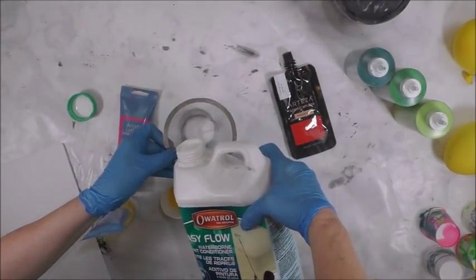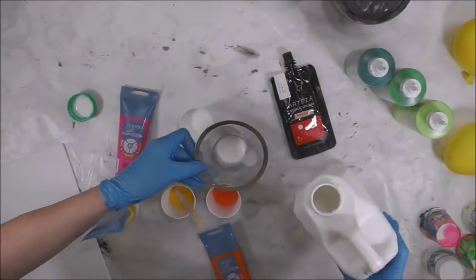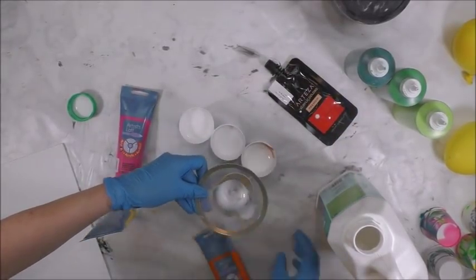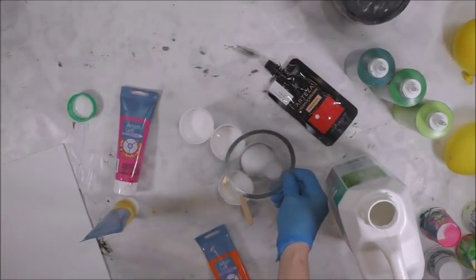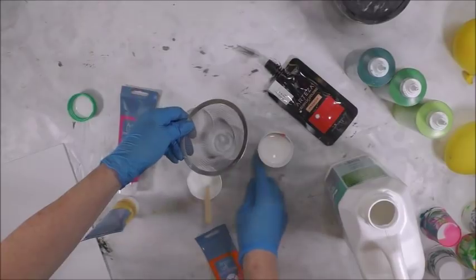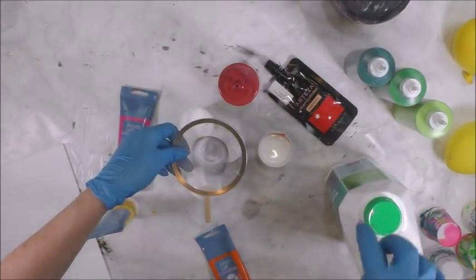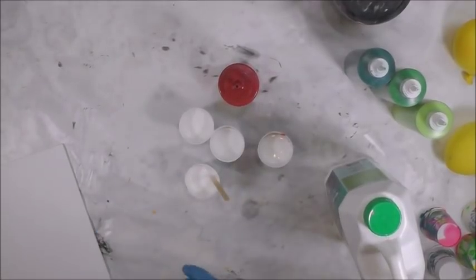I use a strainer just to make sure there are no fluggers that go into my paint — and fluggers is a nice word for something else, I think you can figure it out. Generally with Owitrol I don't have many issues with lumps. I was pouring a little Owitrol into my water bottle, which is 90% water and 10% Owitrol, and a long lump came out — it had probably been on the side of the jug. I'll speed through this process and be back in a minute.